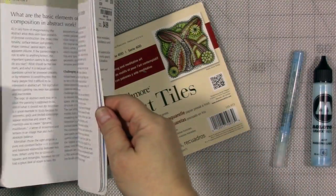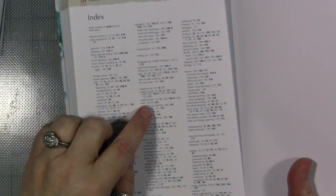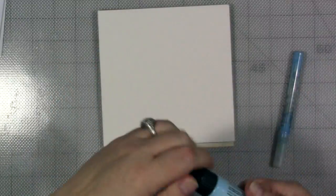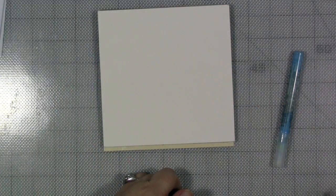We have reviewed this watercolor book this month in my creative year. I am really liking this and I'm really using it as sort of a watercolor encyclopedia. It has a lot of stuff on masking fluid, which I just feel like I don't know how to use very well.